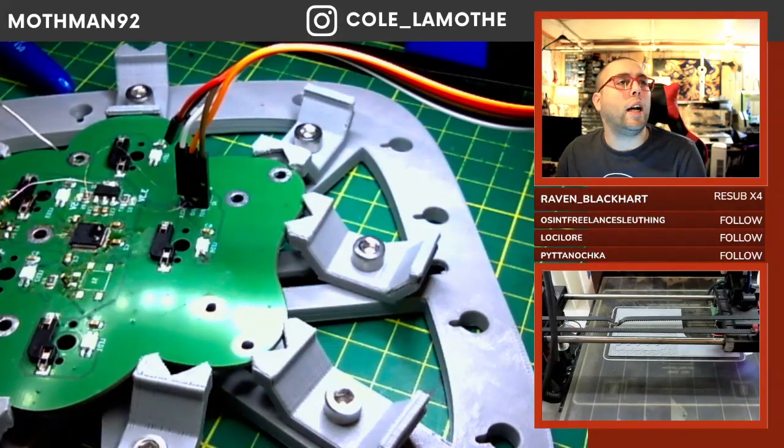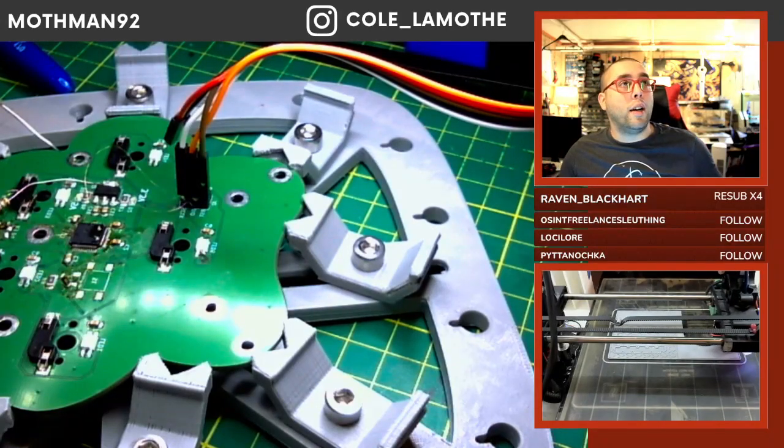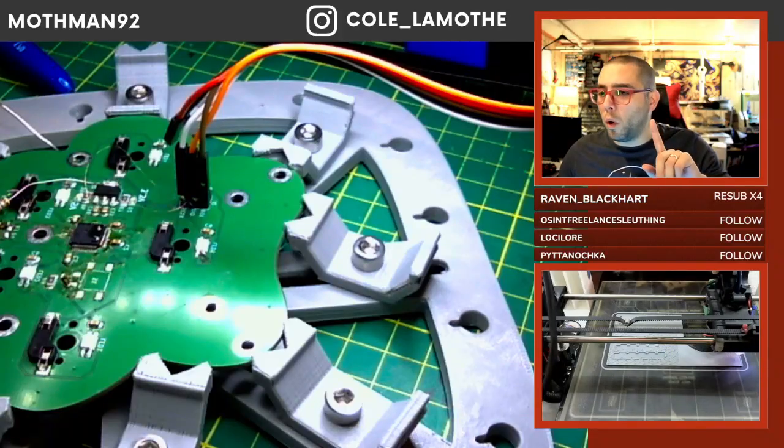Oh, I have a question: I want to design a laser file for a box and don't know where to start. Hold please.